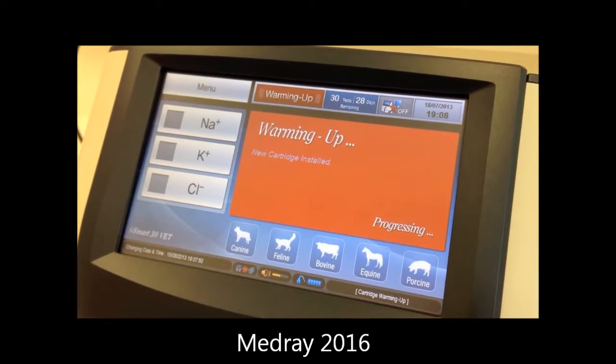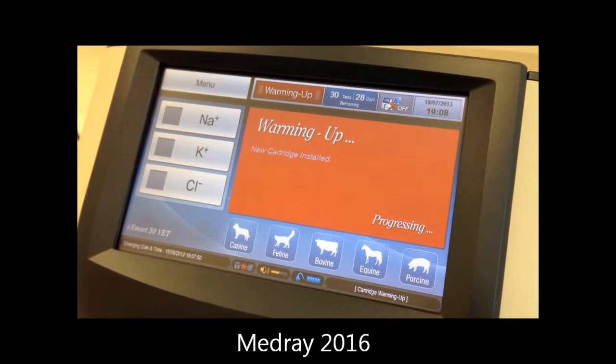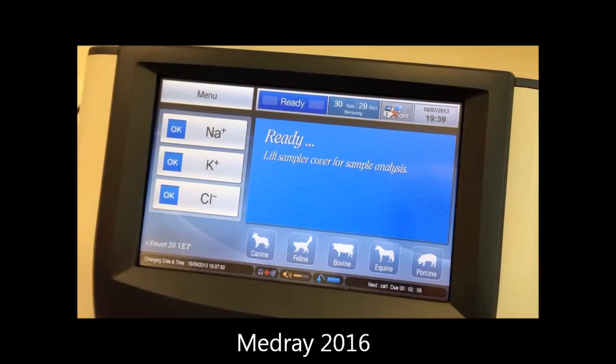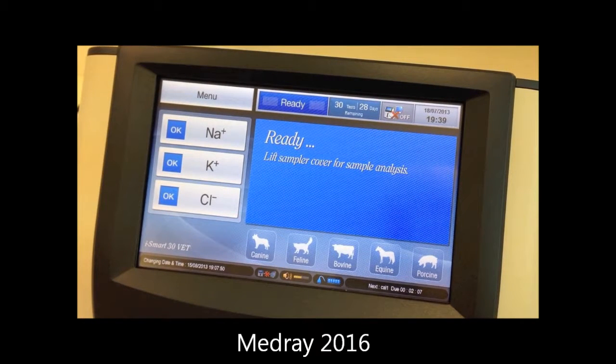The analyser will now begin to warm up. This takes approximately 25 minutes. When complete, the calibration status of each electrode will be displayed.